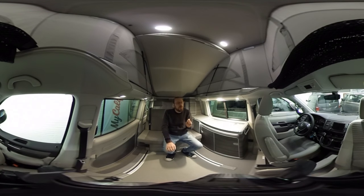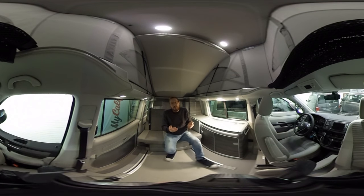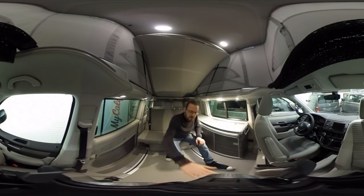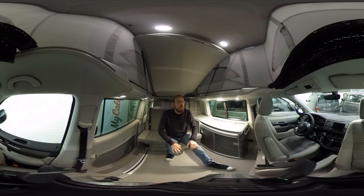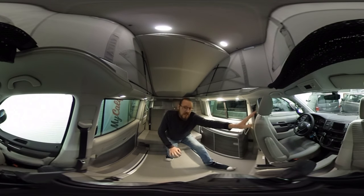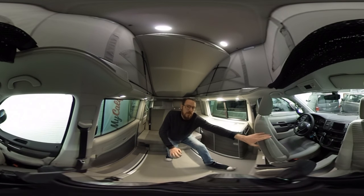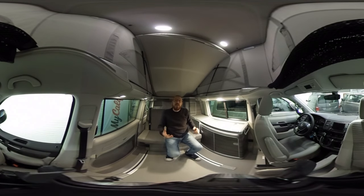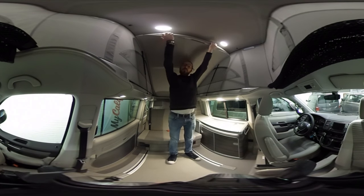A lot of people who travel with two or three people never turn the driver's seat around because it's too much hassle — every time you drive to your next location, you have to find your perfect driver's position again. Another good thing about keeping the seat in the forward position is that it also works as a stair: you can stand on it to reach the upper bed.